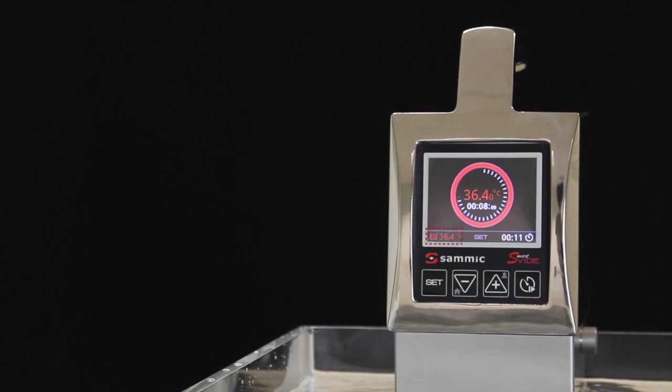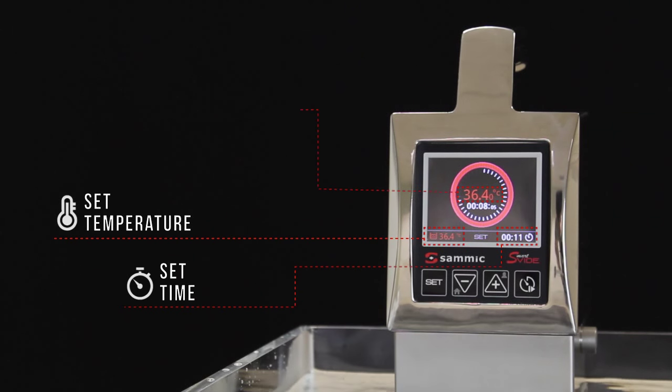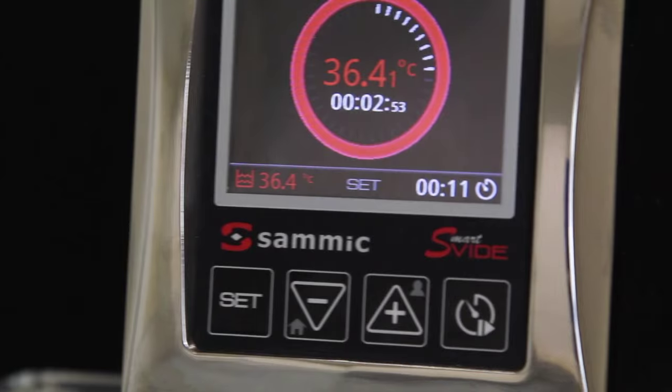The display is a very important part for us, as we wanted the user to be able to see all the parameters at a glance — for example, the set temperature, set time, current temperature, and time remaining — all in a very visual, intuitive way.